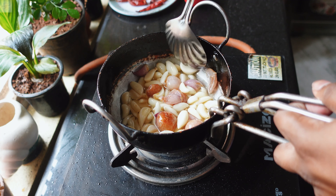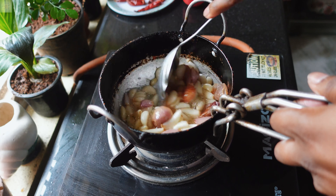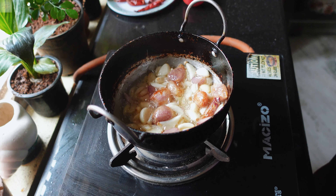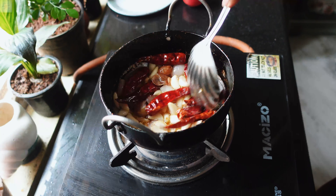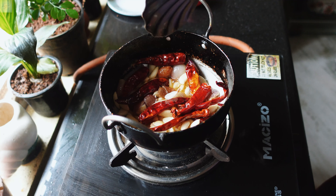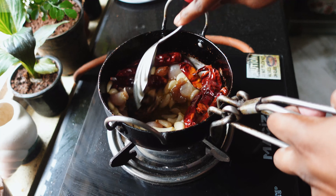That is about 1 cup of garlic pods. Give it a nice mix. Fry the garlic until the raw smell is gone, or until it becomes golden yellow in color. Now when the raw smell of the garlic is almost gone, we'll move to the next step.